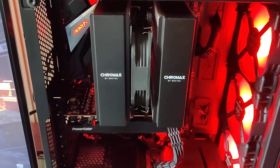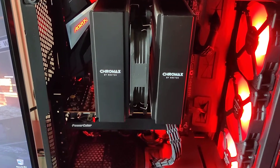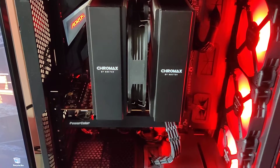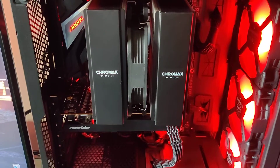I considered looking at a 240mm Arctic Freezer AIO, but I thought why spend the money when I have this D15 sitting in the box? I might as well use it.